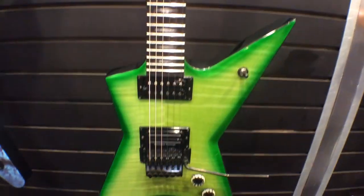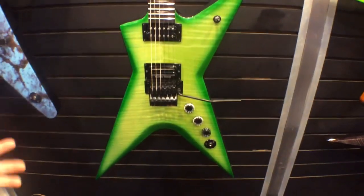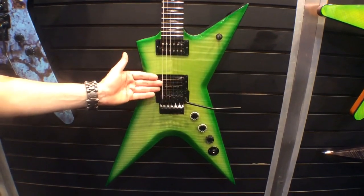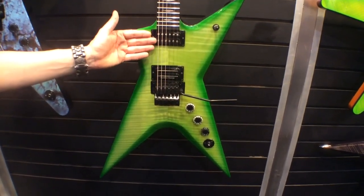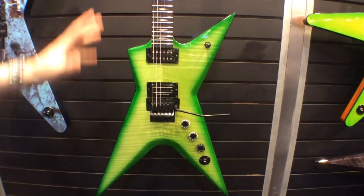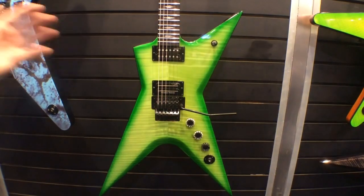This guitar streets for $9.99. It's an amazing value for the money. Between the Floyd Rose, the Dime Bucker Seymour Duncan signature pickup, the Dime Time DMT neck pickup, set neck, ebony fingerboard, jumbo frets, beautiful finish, flame top.